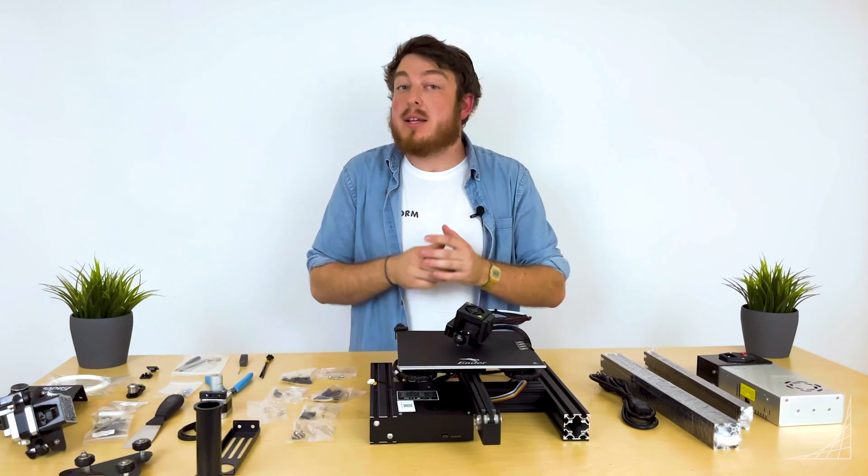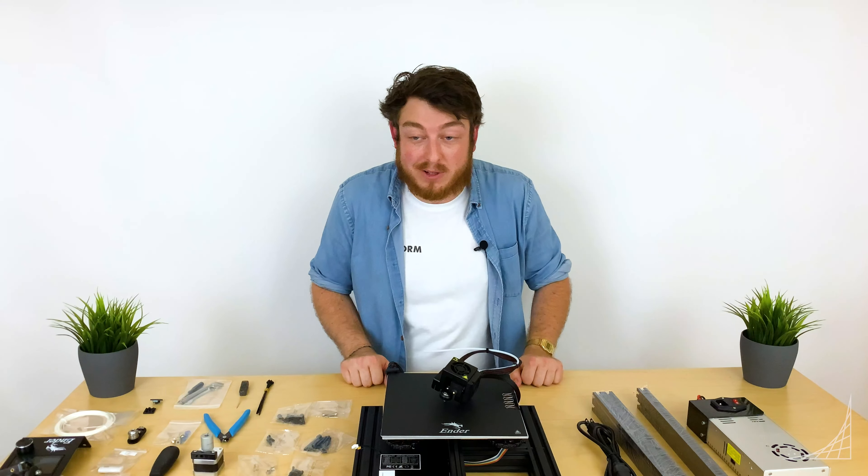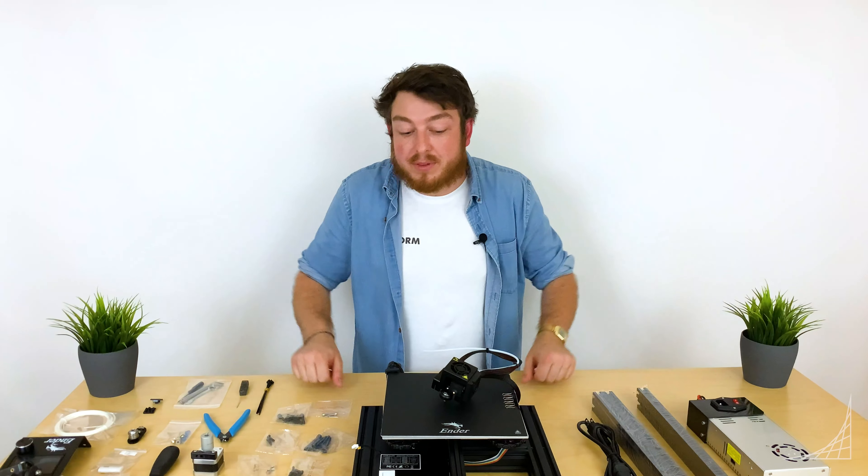One thing you can do that isn't necessary, but if you have access to a framing square, some clamps, and some tweezers, it's gonna make life a heck of a lot easier. With all these, we will get started on video one.